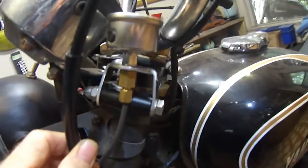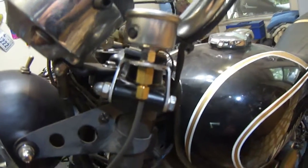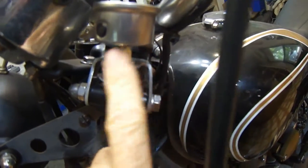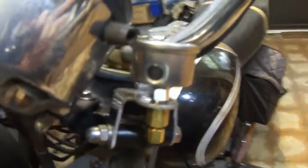I modified the mounting — I mounted the bracket a little bit differently than Too Many did. As you can see, I've taken the upper fork pinch bolt and made a bracket around it, and that's how it's mounted.